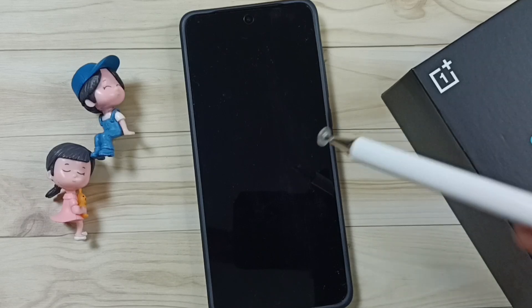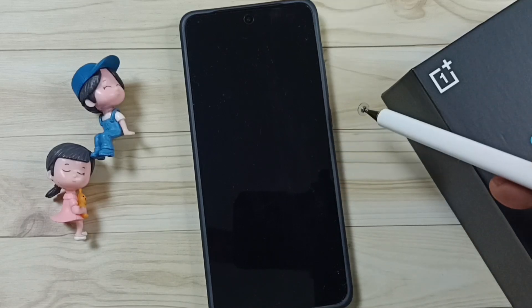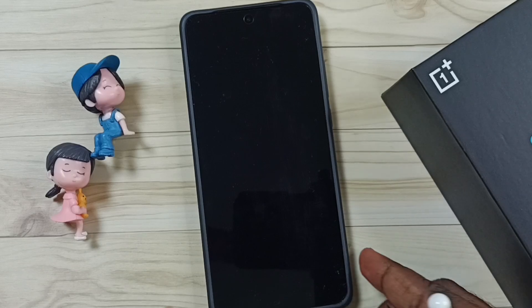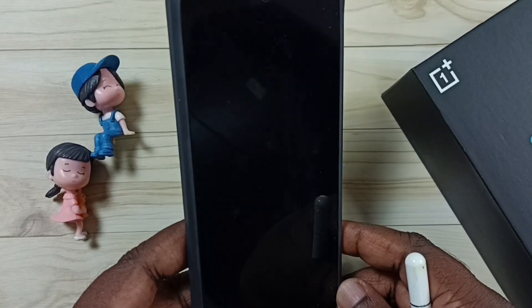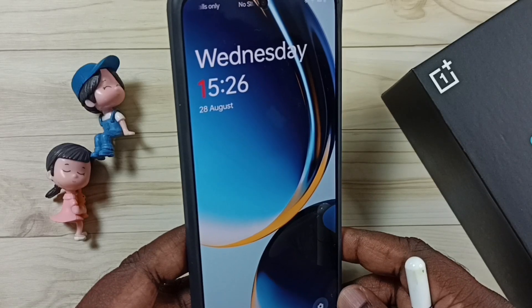Next I will show you how we can unlock this phone without pressing the power button. Just lift this phone. Unlocked.